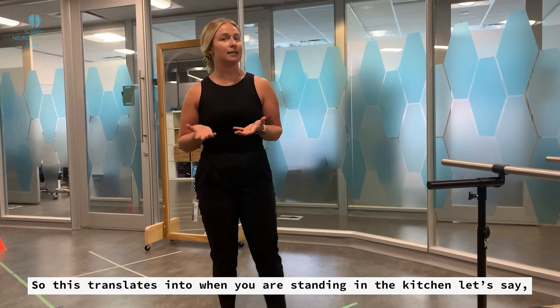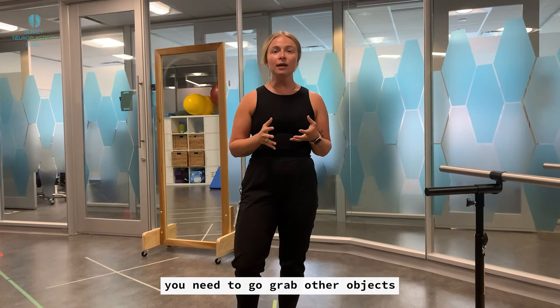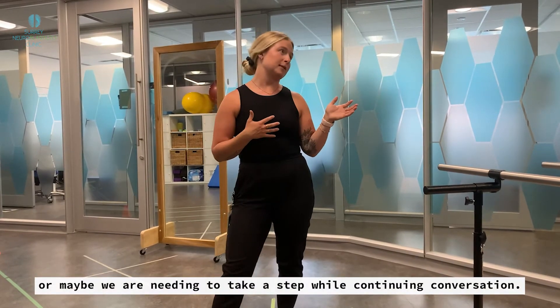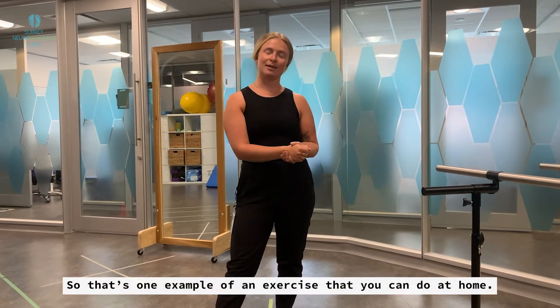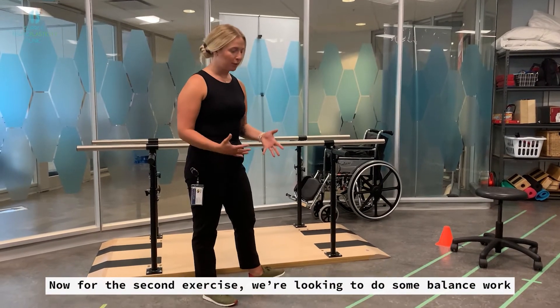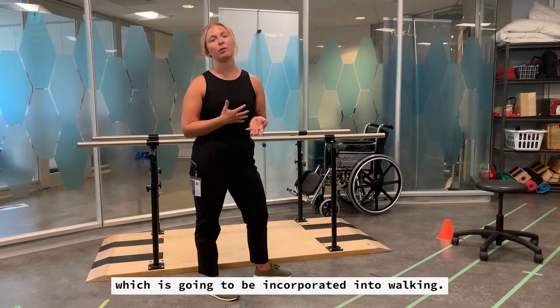This translates into when we're standing in the kitchen — let's say we need to grab other objects, or maybe we need to take a step and we're still wanting to continue a conversation. So that's one example of an exercise that you can do at home. Now for the second exercise, we're looking to do some balance work that's going to be incorporated into walking.